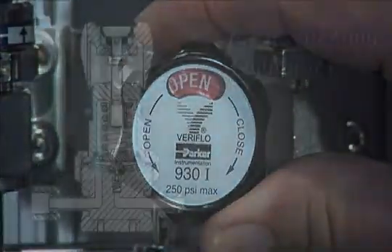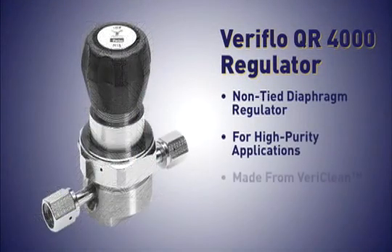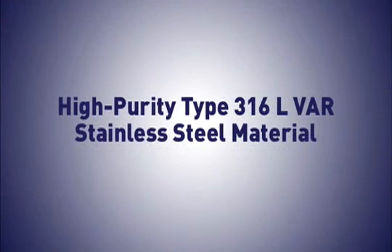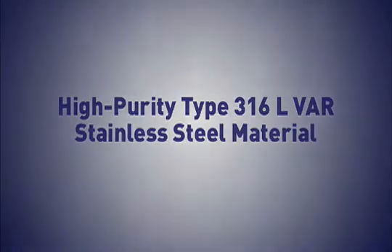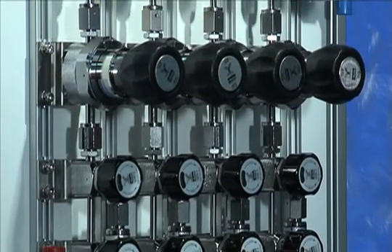The QR4000 regulator is a non-tied diaphragm regulator and is for high-purity applications. It is made from VeriClean, which is Veriflow's custom high-purity type 316L VAR stainless steel material. VeriClean enhances surface finish, electropolishing and welding, while improving corrosion resistance.